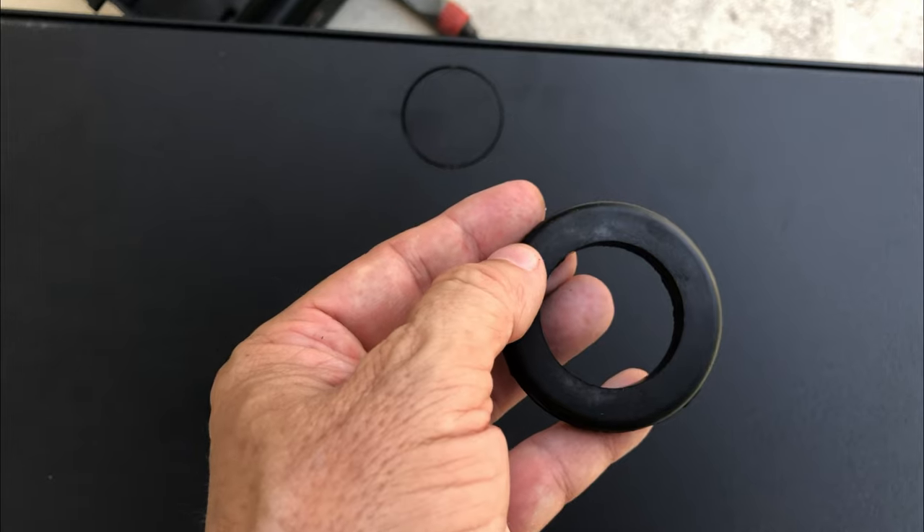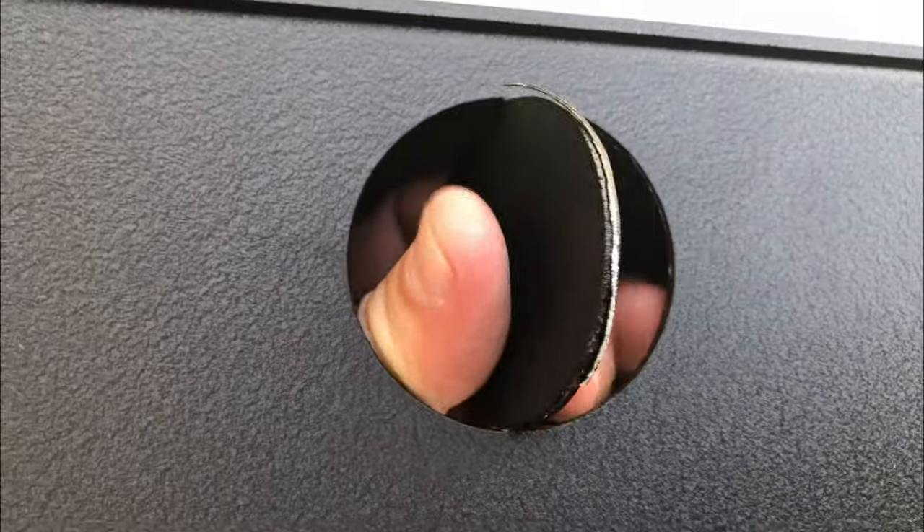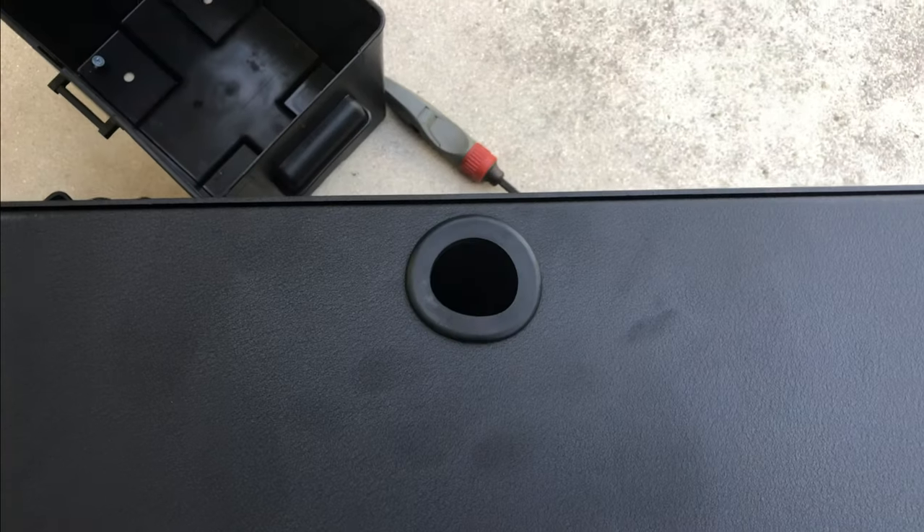Just wiggle this knockout back and forth until it falls through, and install the rubber grommet — that'll keep your wires from getting chafed. It's pretty easy. When you're done, you have a nice protected hole.